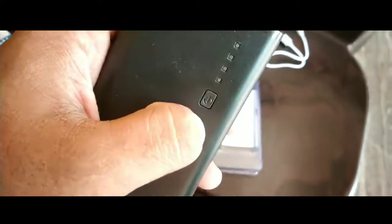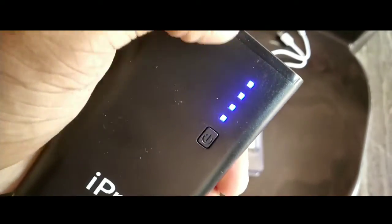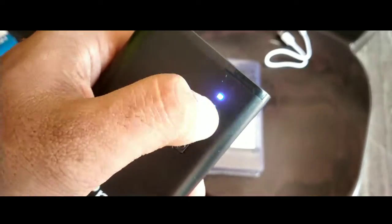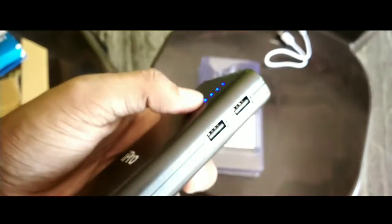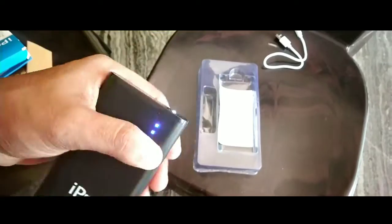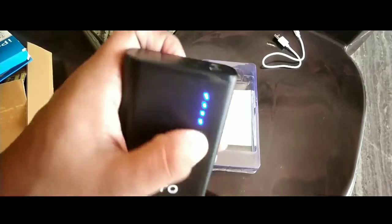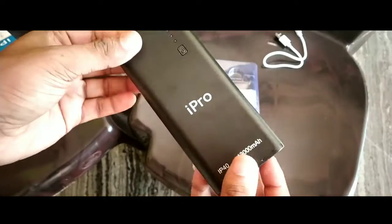There is a charger and a power button. Now we have the battery level indicator. I'm going to use this in the mobile. There is an easy torch — if I double click on the power button it is going to open it.